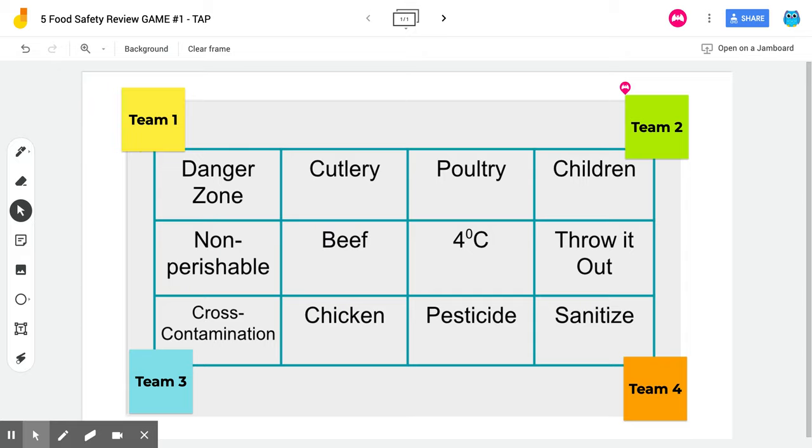I wanted to share a food safety review game using Jamboard. This can be used remotely with no worries of sharing bacteria. Basically, four people can interact, each one represented by a sticky note. There's a little star so they know where to place it. It's a vocabulary and information review game.